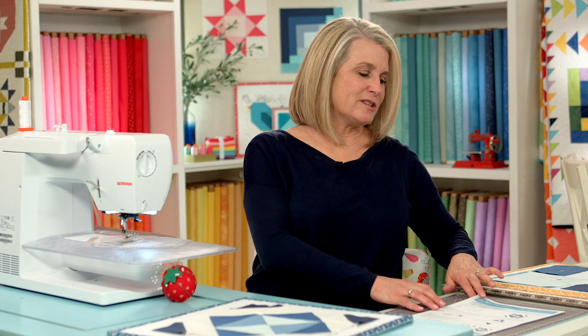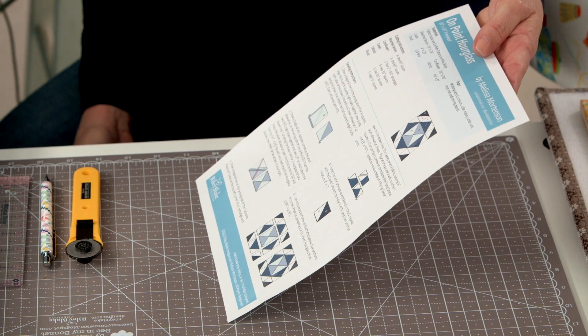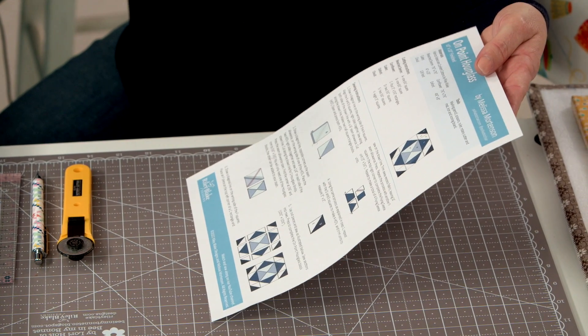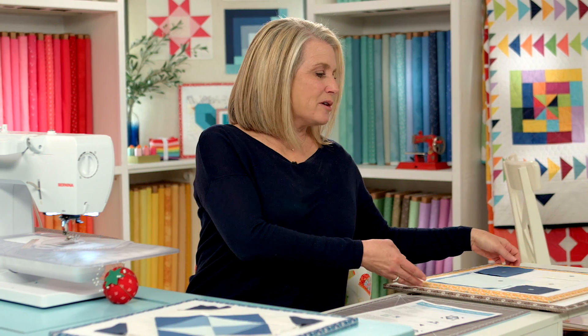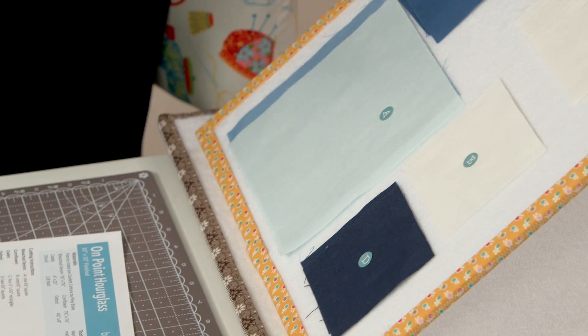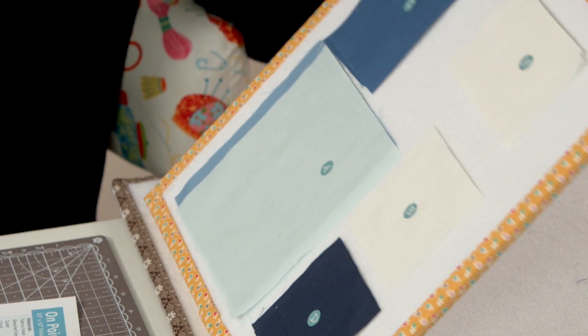The first thing you're going to do is download the pattern from our Riley Blake Designs website. It has all the measurements, cutting instructions, and materials you'll need to create this block. I previously cut out all my pieces and put the corresponding letters on them. So let's get started on making this block.